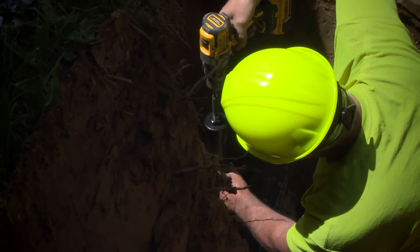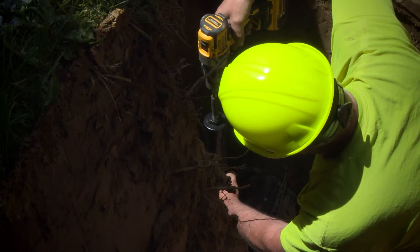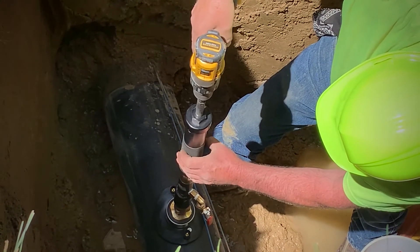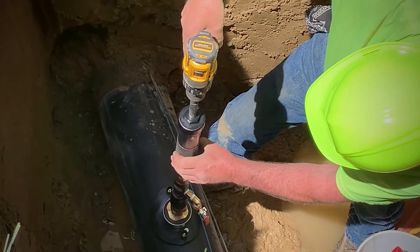After it touches the pipe, I get ready with the electric drill and you can sort of get a feel of it. I run it at about 50 RPM and you can just easily kind of feel it as it goes through the pipe.